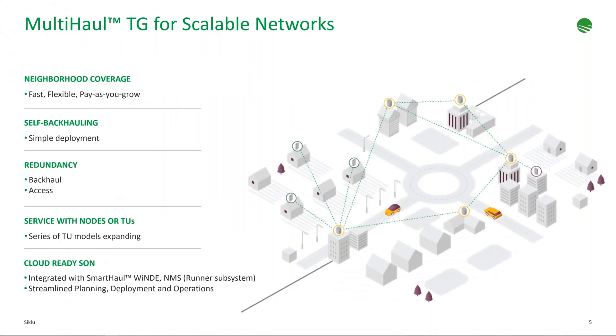In a typical Multi-haul TG deployment, we always start by extending fiber. Fiber doesn't reach everywhere, and that's where millimeter wave solutions like Multi-haul TG come in, extending fiber availability and capacity across any service area. We start with a node where we connect the fiber, then cascade along the service area with additional nodes to form the backbone. From each node, we extend with terminal units to deliver services to single-family homes, high-rises, businesses, or anything we need.